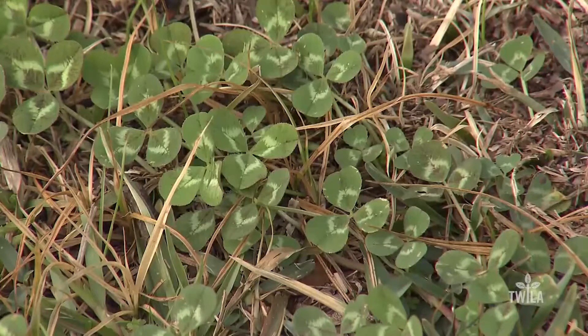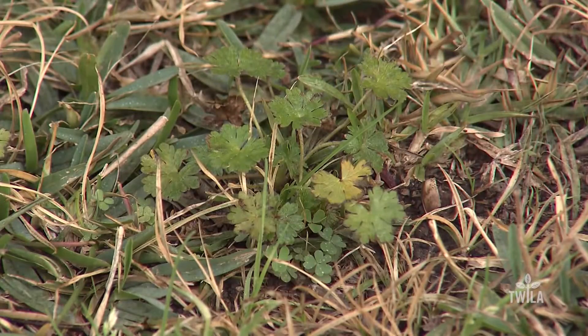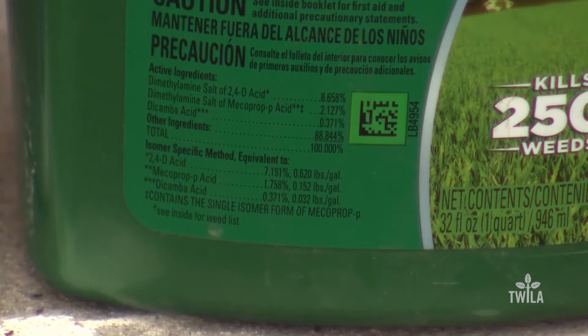While many lawns appear brown and dormant, you can find color if you look close enough. Chances are those green plants are winter weeds, and now is the time to control them. Homeowners should use herbicides that have atrazine or 2,4-D as the active ingredient. If you had to use one herbicide, atrazine would be it — it's going to cover more weeds than 2,4-D.